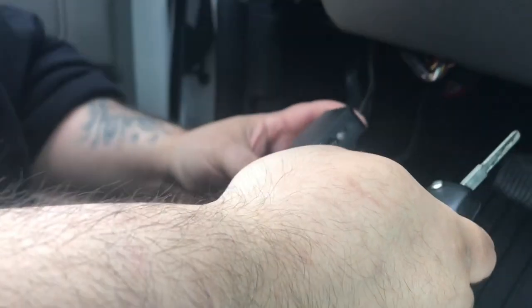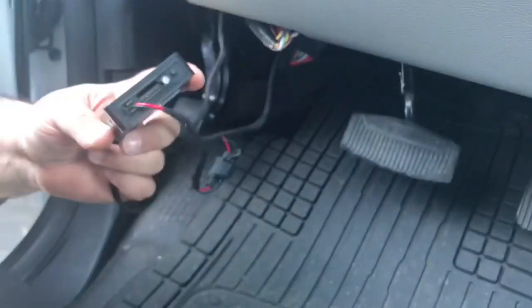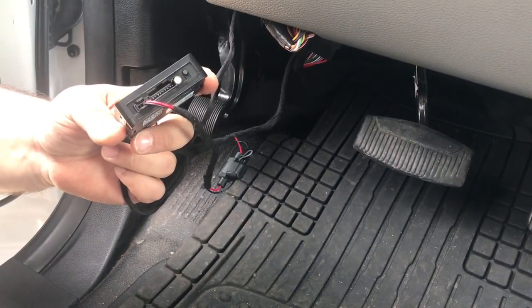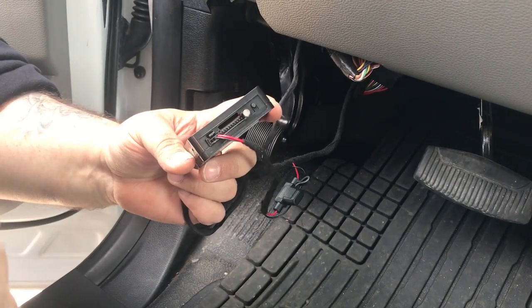To start the vehicle, you will press lock, unlock, lock. The green light will start to blink, and the vehicle will start up within five to ten seconds.